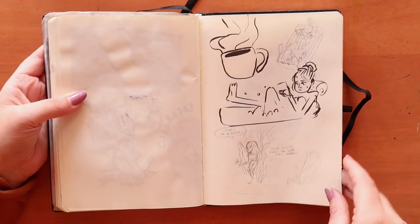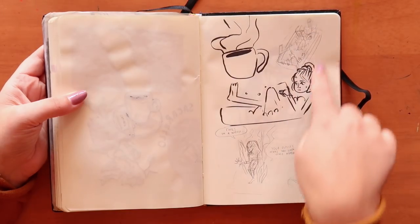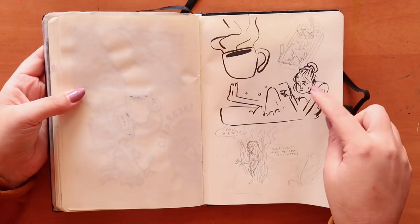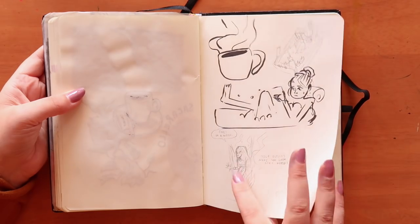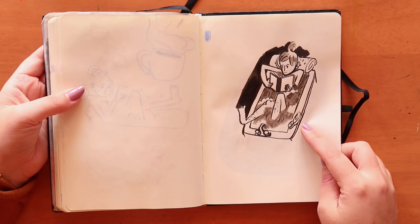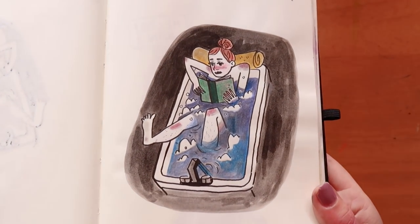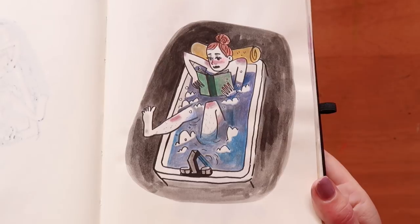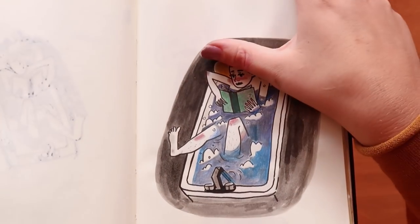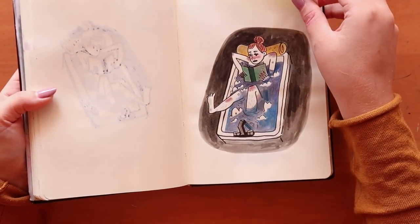Inktober day two was 'relax,' so I wanted to do a woman relaxing — thinking coffee in a bar, but that didn't make sense, so I went with a bathtub and a witch. I did a first attempt which I liked, but thought I could do better, so I went again. I used Prismacolor pencils to color it in after I posted it on Instagram. I wish I hadn't used that yellow and orange — maybe just blue and red would have been nicer, since she's in a dark room having a bath.